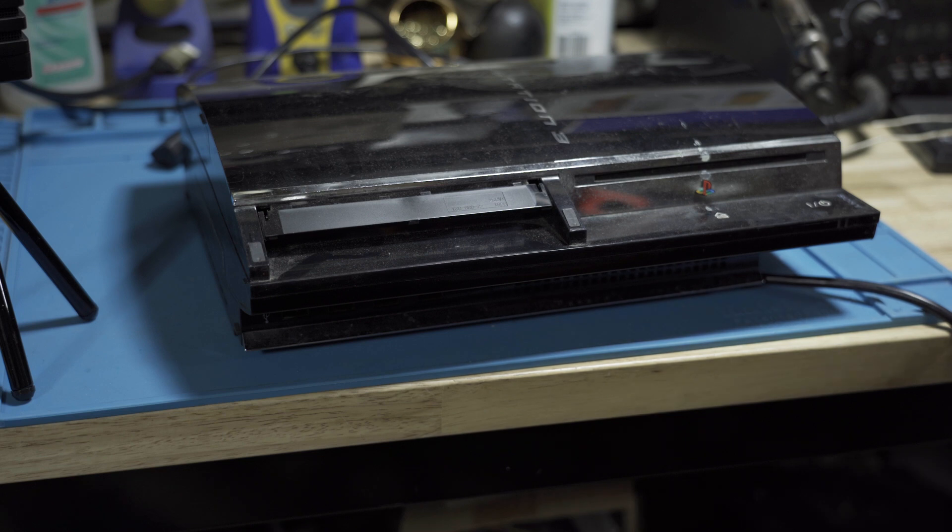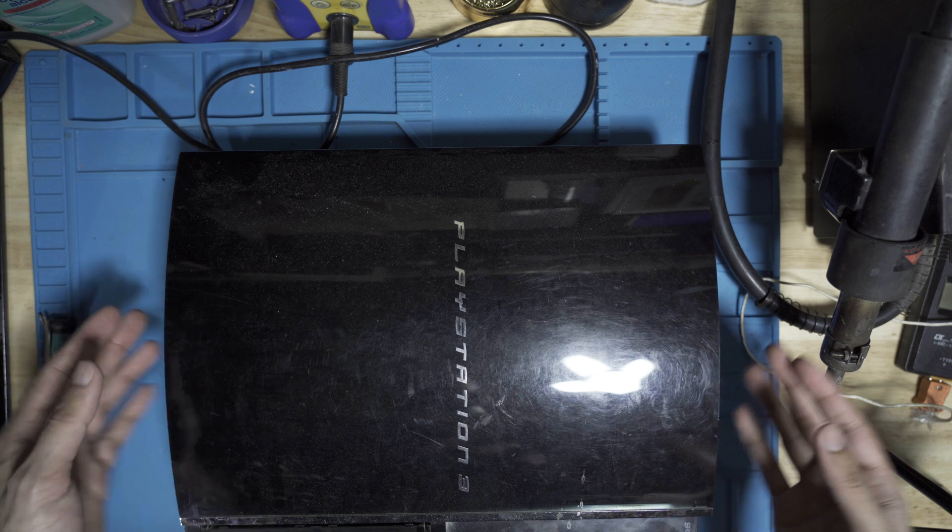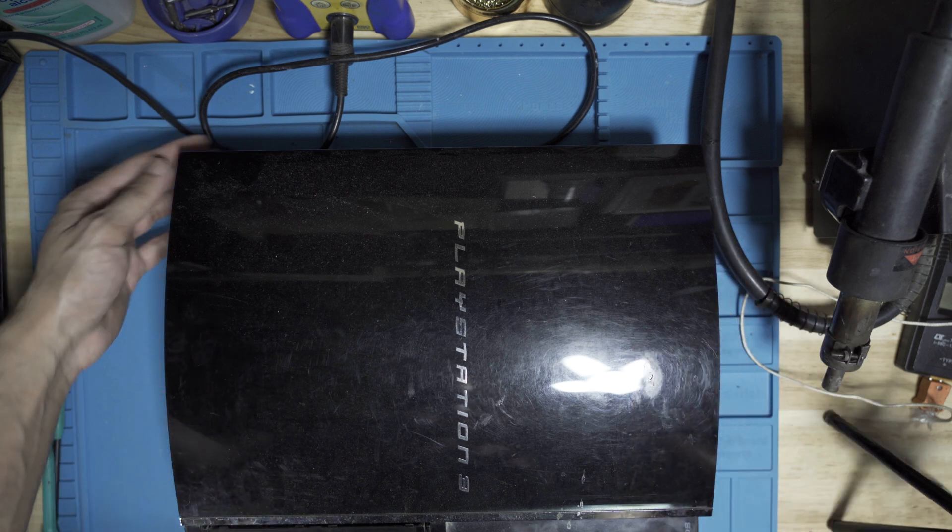Let's just jump right into it and see what's going on with this console. The next step is to open this all up and see what's going on inside.